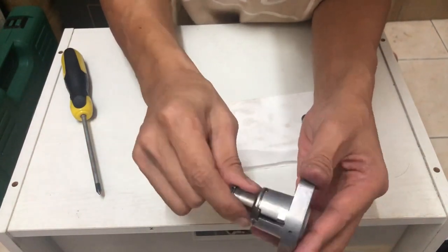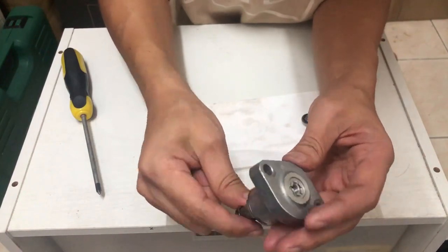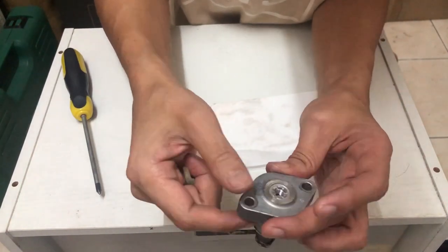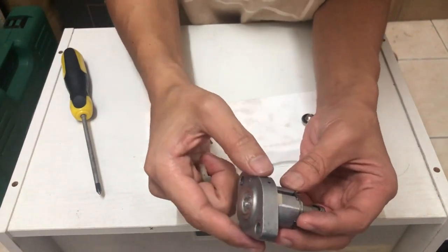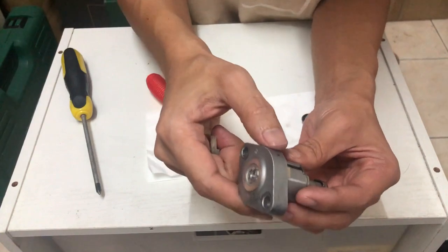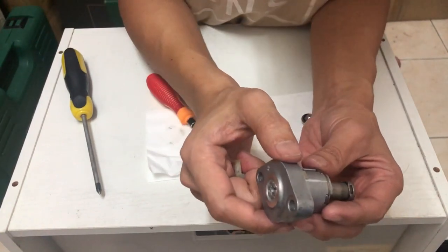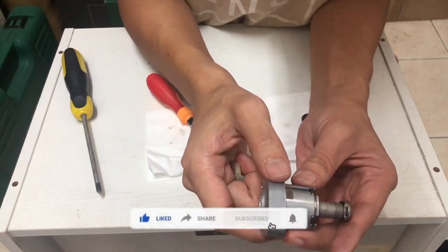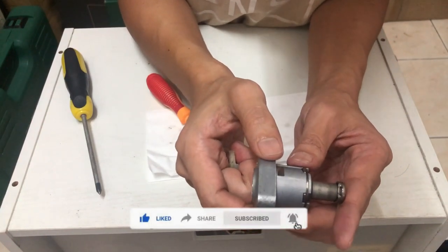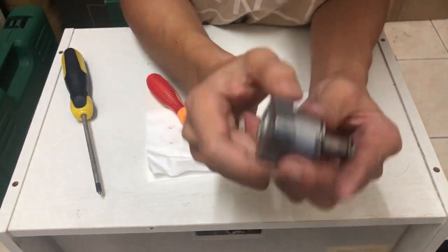Dah siap — tak susah mana pun, just senang je. Asalkan korang ada rajin untuk buat sendiri, so takkan jadi masalah untuk korang service balik korang punya tensioner, and then korang boleh reuse balik. Ni je daripada aku — aku harap korang boleh subscribe channel aku, like dan share. After that kita akan jumpa lagi untuk next video. Sekian, Assalamualaikum.